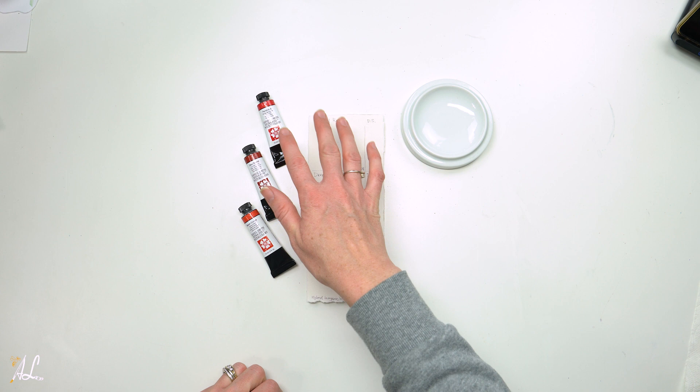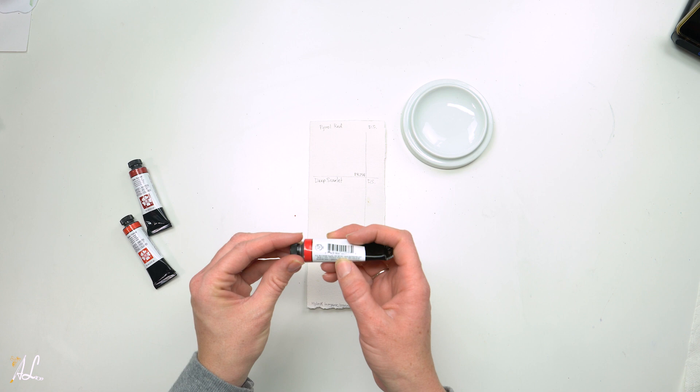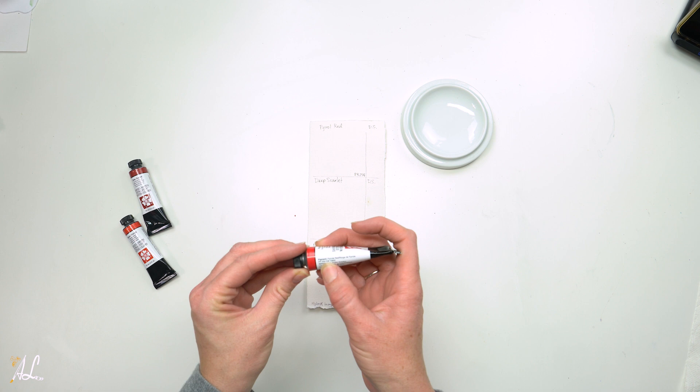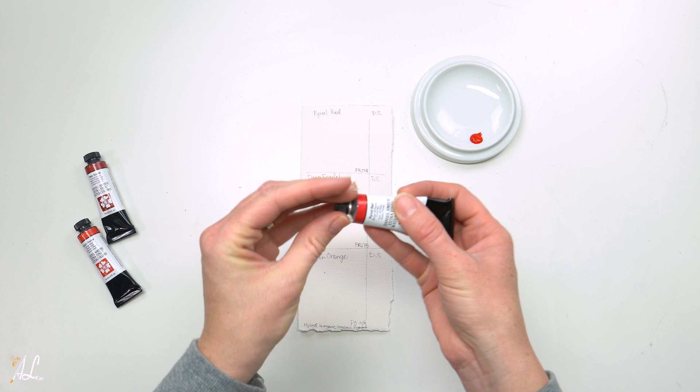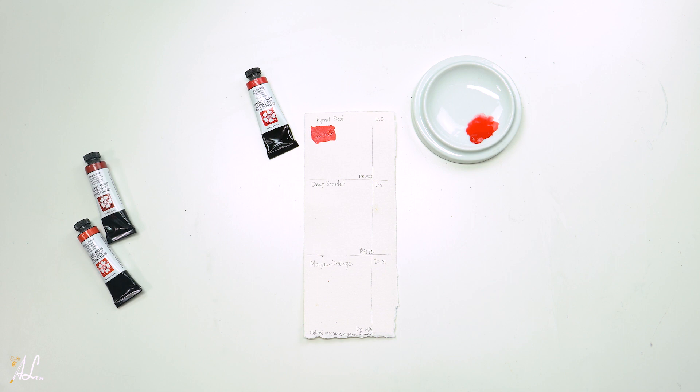I'm going to start with Paro Red, since this is the color I was told about the most and received the most advice on. Paro Red is a Series 3 with a lightfastness of 1 and a pigment of PR254. It is semi-transparent, medium staining, and non-granulating. It is known as a fire engine red and cleaner than cadmium and permanent reds.